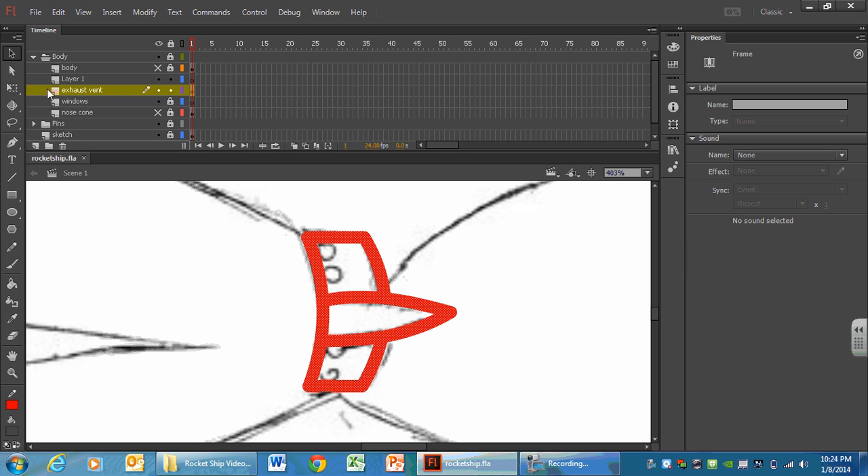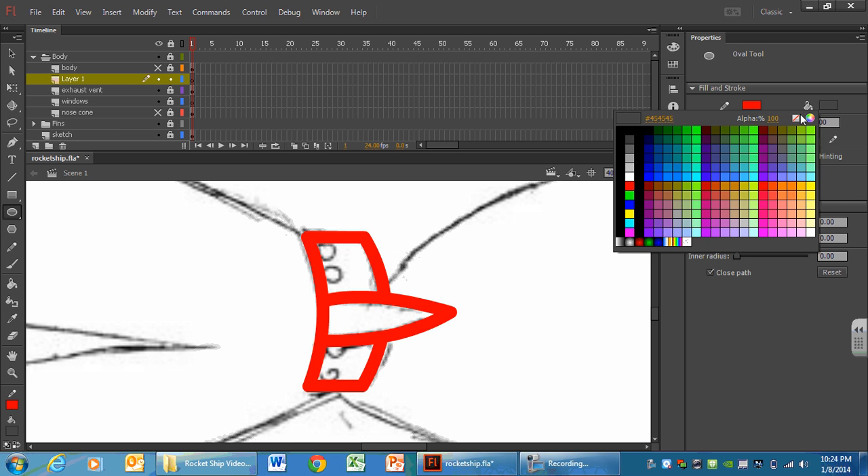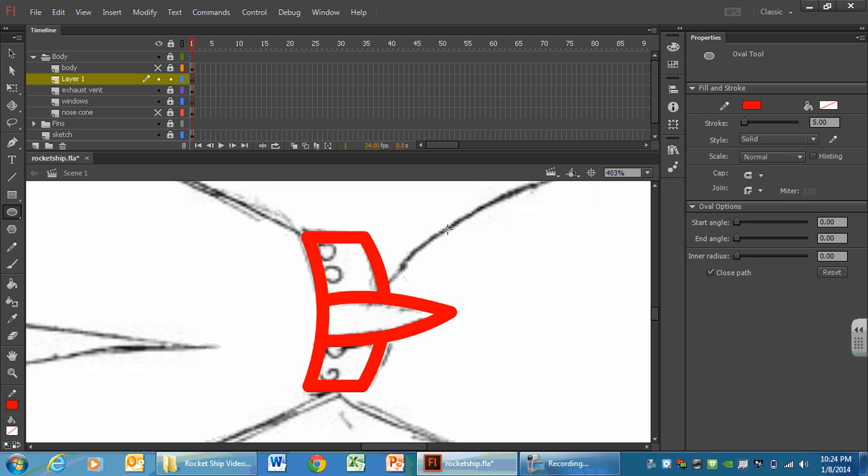Now we're going to lock exhaust vent one last time and use our kamikaze layer again. There should be nothing in this layer. We are going to draw these little circles for the exhaust holes. They are kind of close to the edge, so when we draw our circles we'll just place them in the empty space however you feel looks best. Get your circle tool. I do not want a fill — we can come back and color it later. And our stroke weight is really heavy, so I'm going to turn it down to two. So: bright color, no fill, stroke weight two.